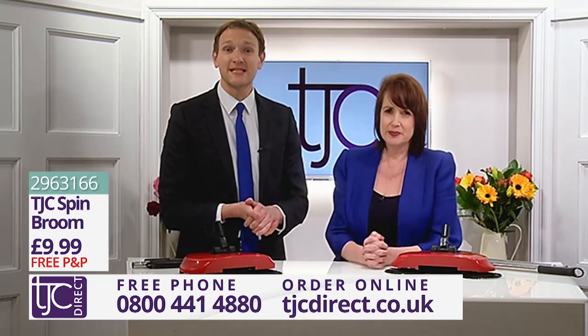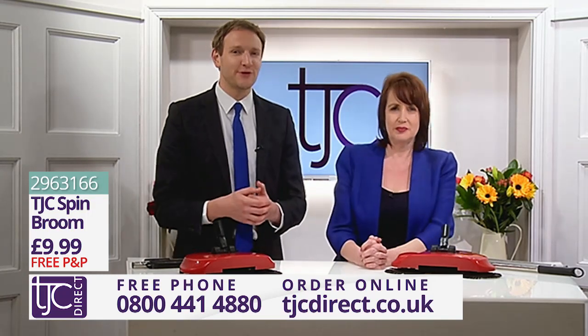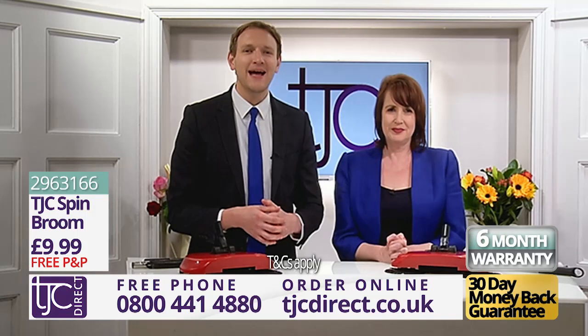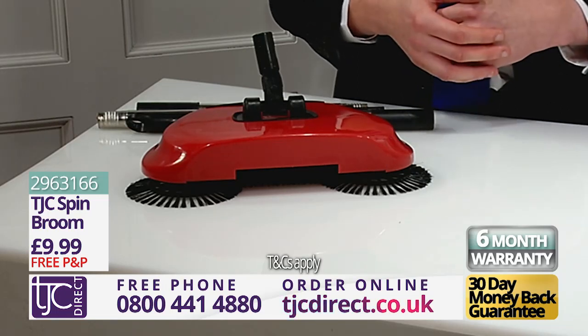The TJC Spin Broom is so simple, yet so effective. It weighs only 600 grams, so it can be easily carried around your home. It can be yours for the amazing price you see on screen. Plus, it comes with a 30-day money-back guarantee and a full six-month warranty. Call the number on your screen or go online to tjcdirect.co.uk.